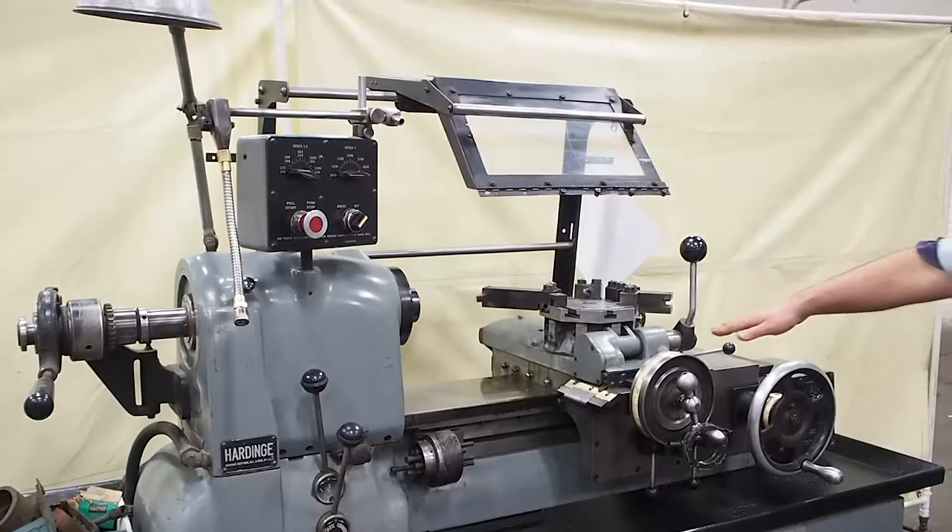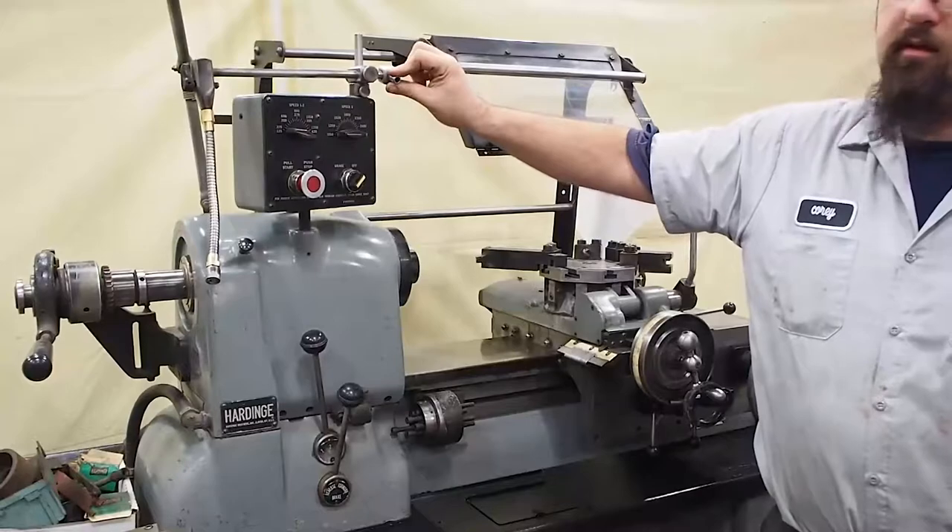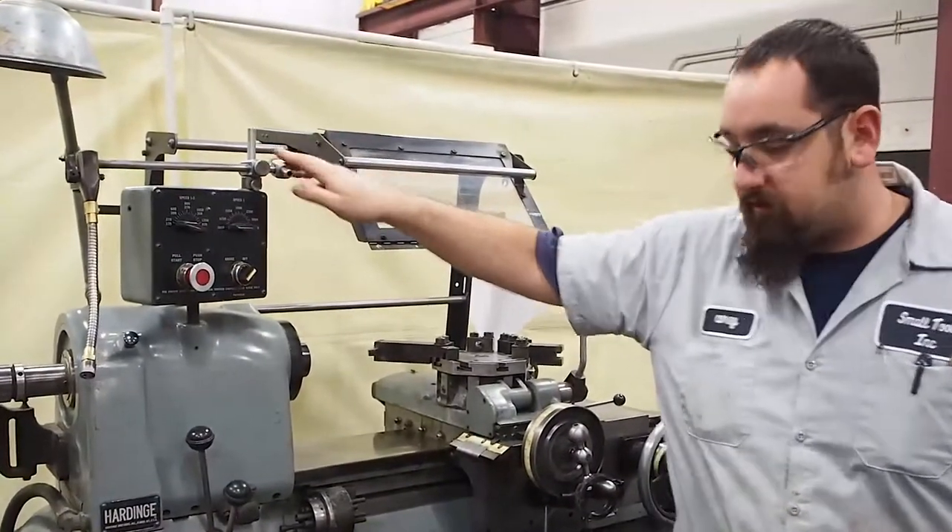The machine does have a coolant pump. This is the coolant nozzle right here. It is set up for coolant. You are going to have to get a piece of hose and put a little bit of plumbing on it, so you have it the length that you need.